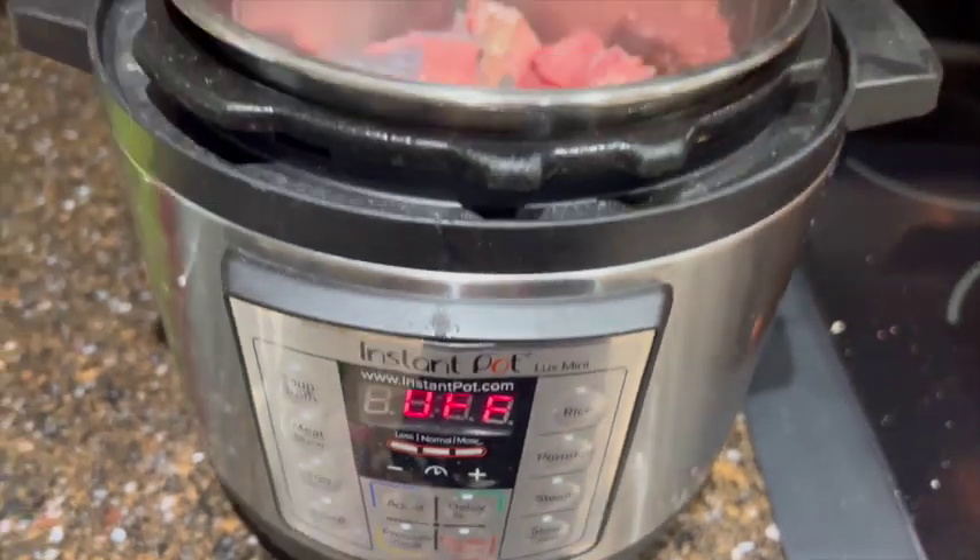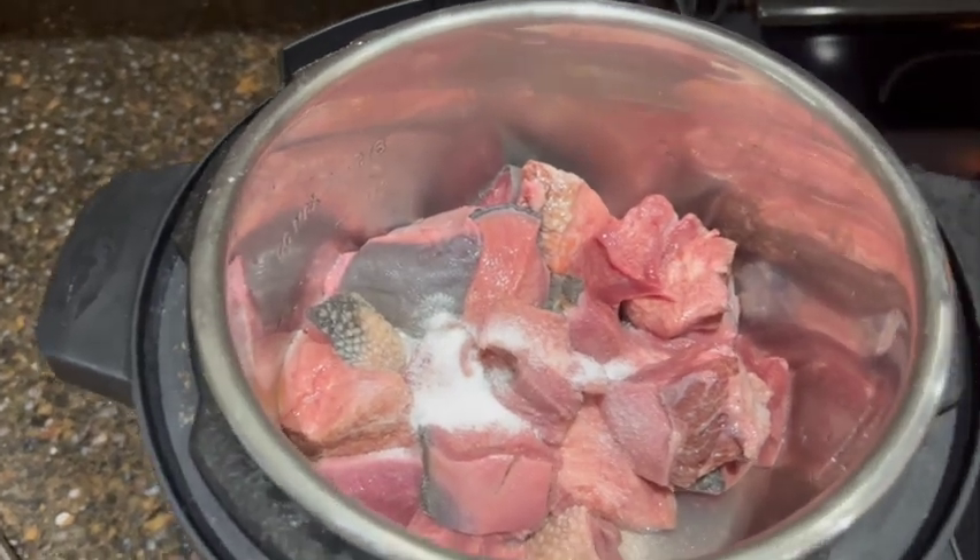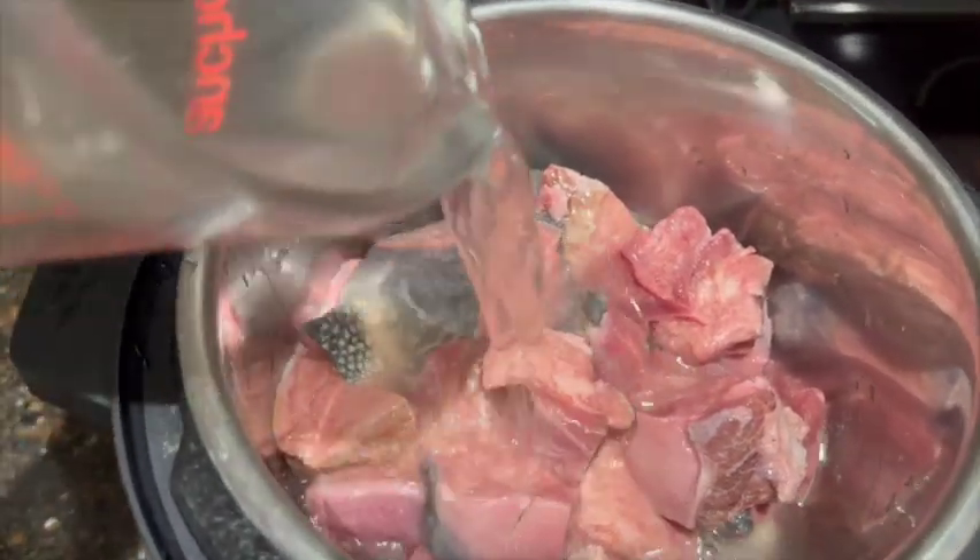Cut the tongue in half lengthwise, then slice each half into bite sizes. Place it in a pressure cooker with water and a pinch of salt for 25 to 30 minutes.